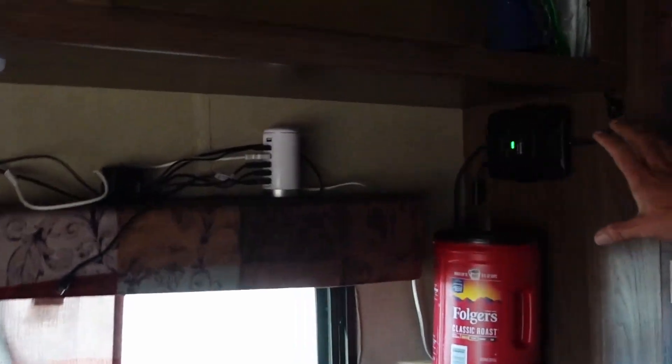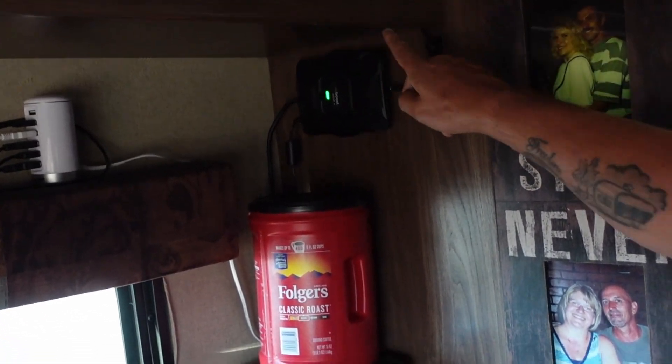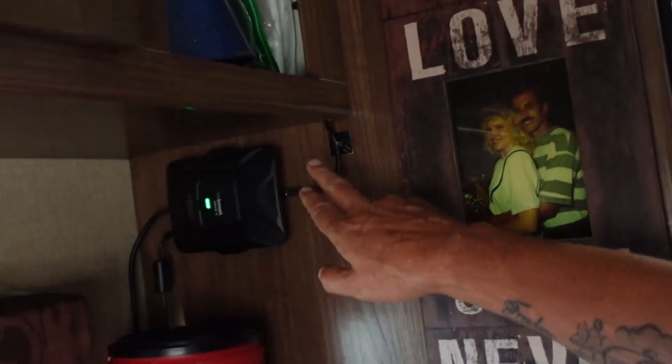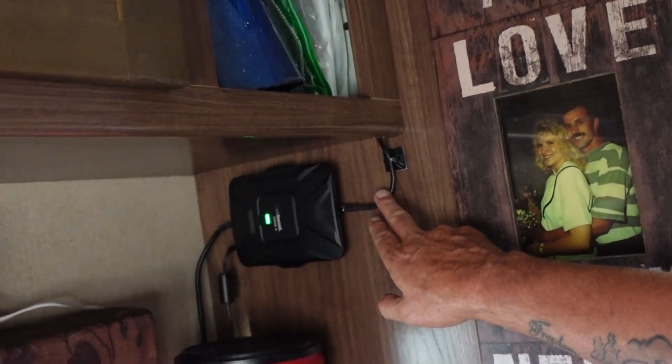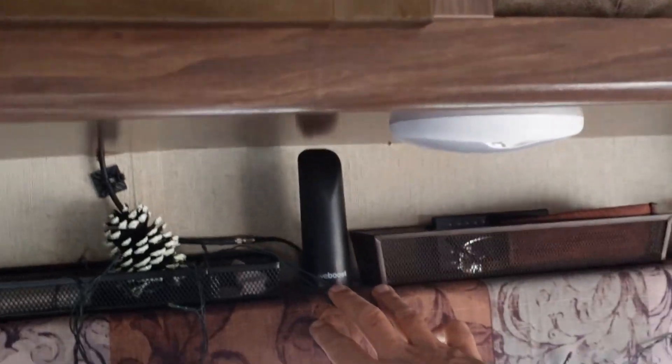I'll get up and show you what I did. Just to show you what we've got: we've got the weBoost right here, with the wire coming from the antenna coming in from behind the refrigerator. And then this one, which goes to the interior antenna, comes up over the ceiling and comes down — we've got it set up over here right now.